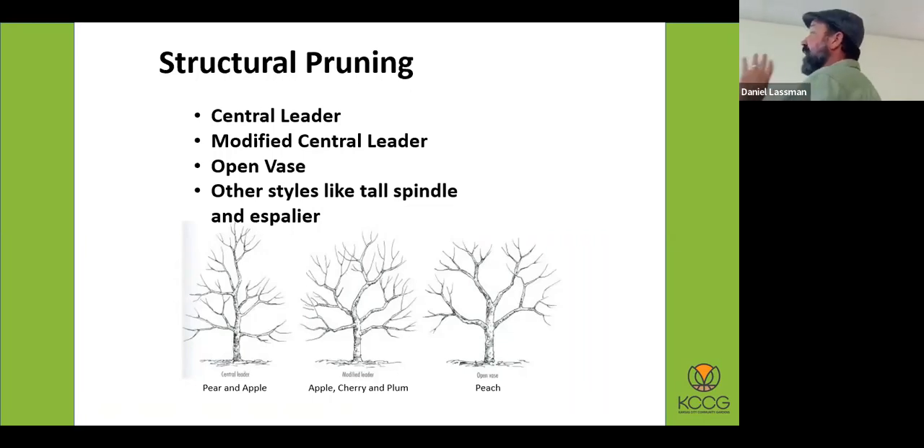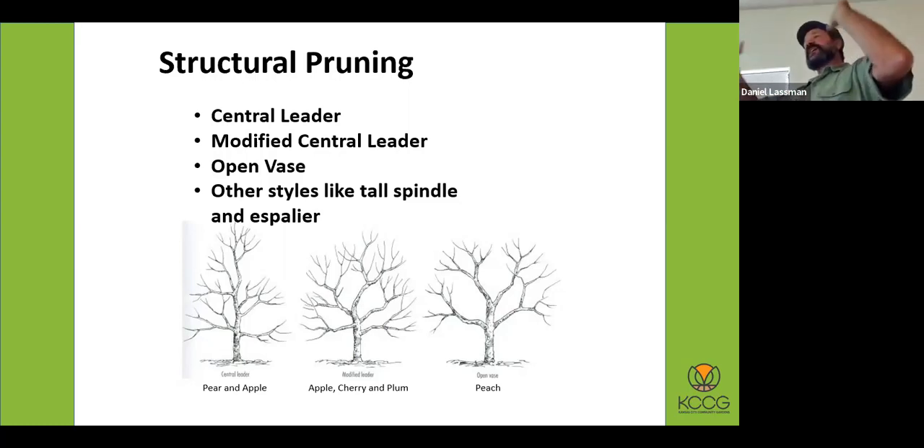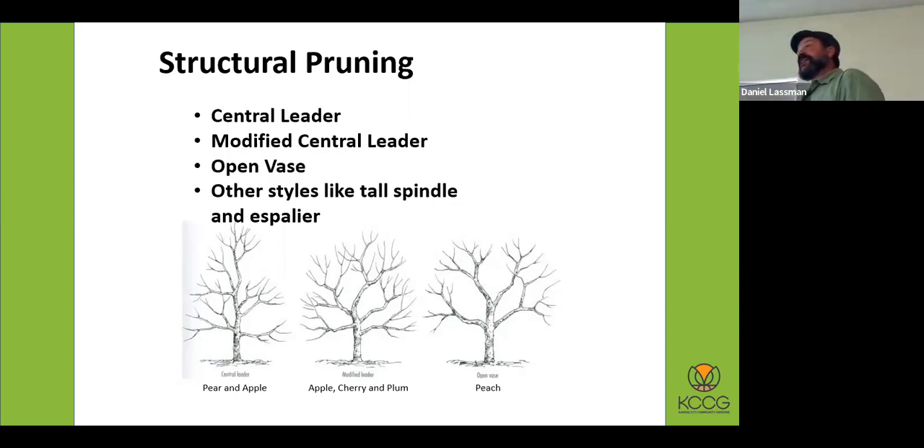This speaks to the different structural pruning these fruit trees need. Pear and apple are typically a central leader or modified central leader approach. Apple, cherry, and plum are more of a modified central leader — you're opening up a little but not like the open vase of a peach. There are also things like espalier, which looks really nice. Don't try to espalier a peach tree — it doesn't work because you have too much fast growth. Pears and apples are probably the easier ones to espalier, but you do have to prune a lot more during the growing season.